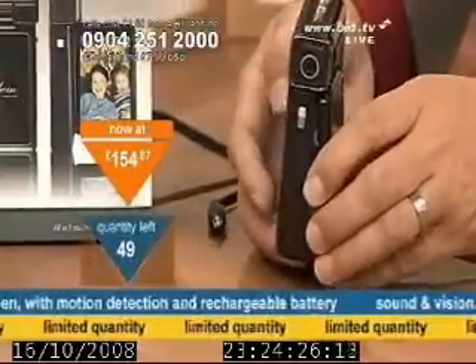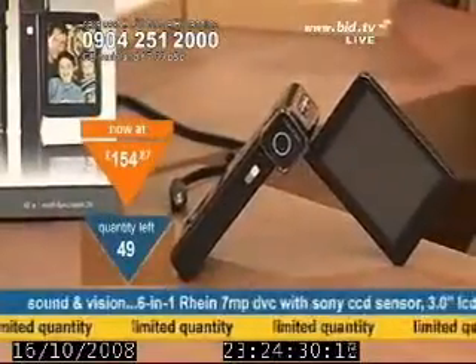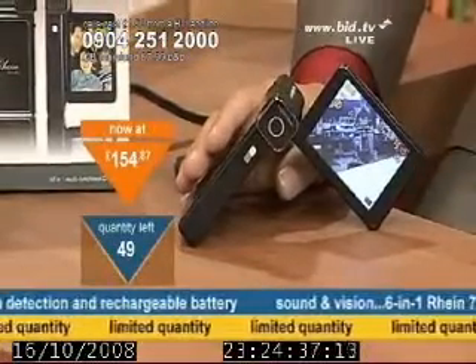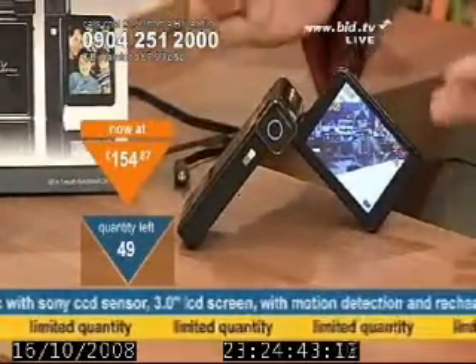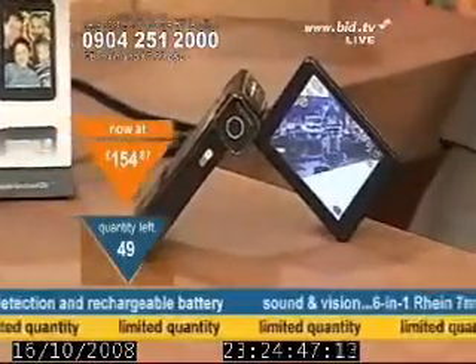What I want you to understand is that this is not your regular digital video camera. This is a six-in-one. It is a digital video camcorder, it's a still camera, it's a USB web camera, it's a digital voice recorder, it's also an MP3 player and it can actually display lyrics if you've put them on there, and it's a mass storage device.